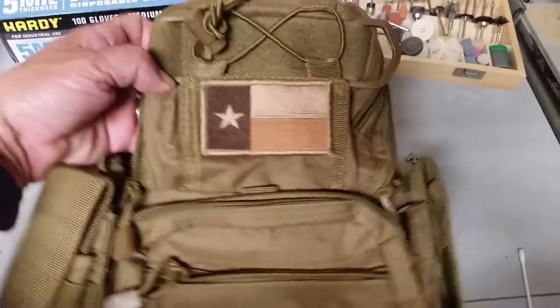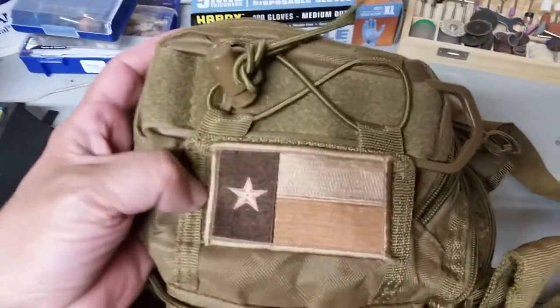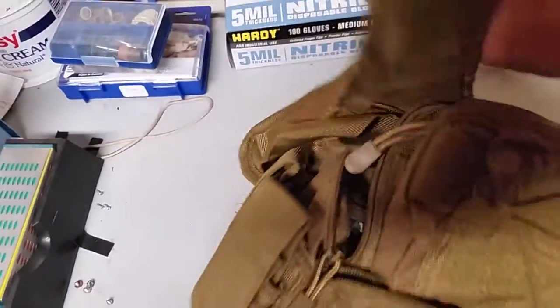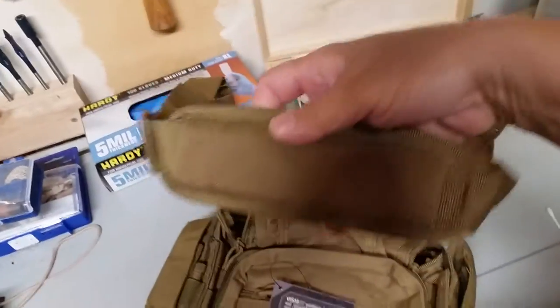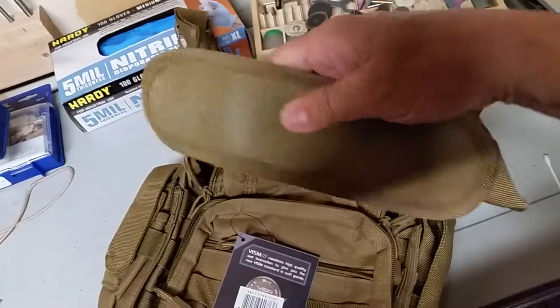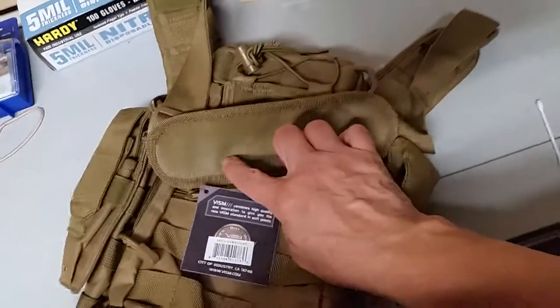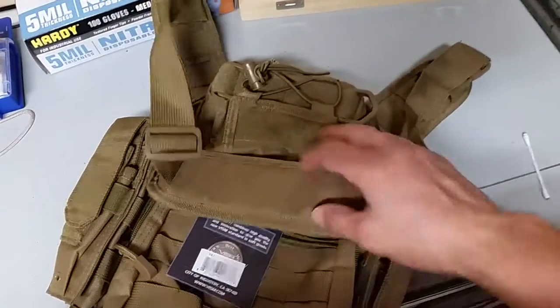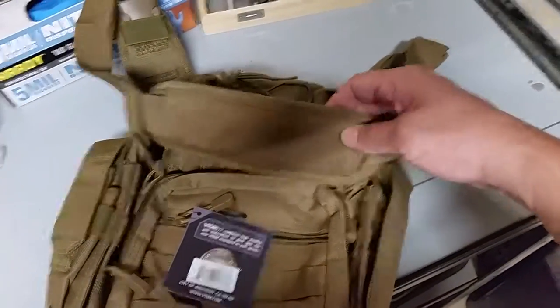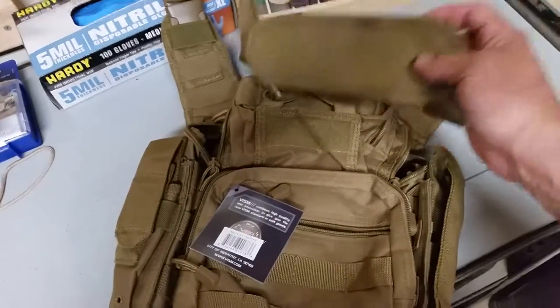And of course, what kind of bag would it be without a place for your morale patch? So if you like having a morale patch on your bag, there's a place for that. You have the shoulder strap with a padded shoulder rest, which isn't all that beefy, but one thing it does have is a grippy texture to it. I suspect that'll keep it on your shoulder well, whereas a lot of these bags I see don't have anything, so the pad can slip off your shoulder and become more and more uncomfortable.